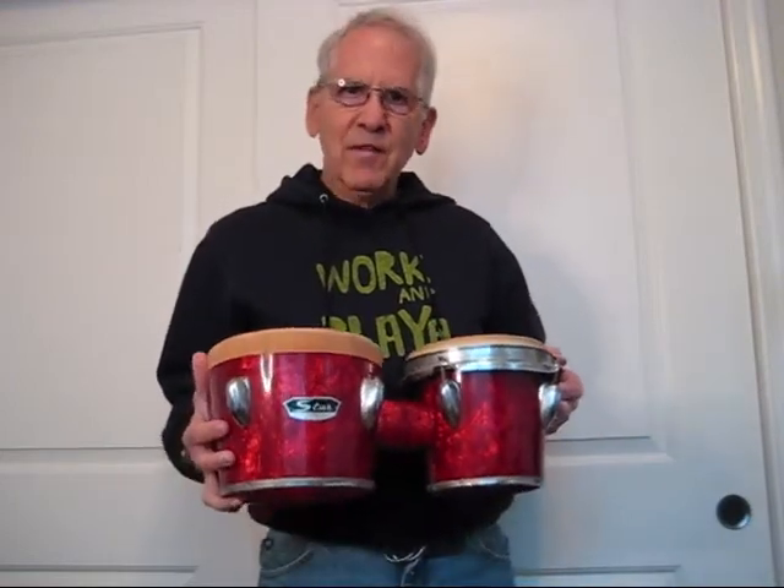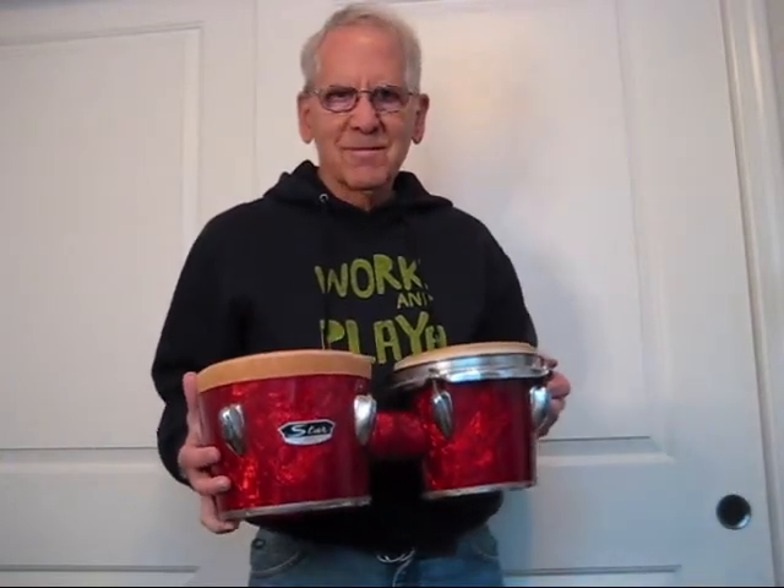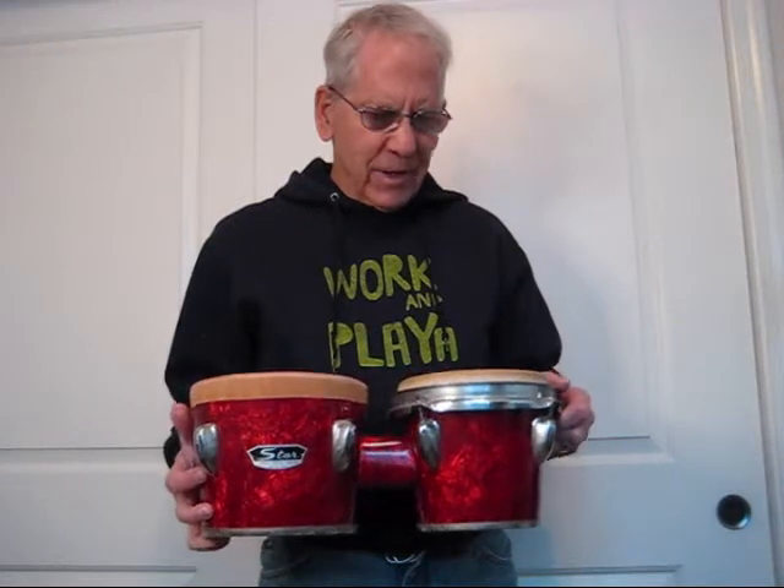Here's a set of bongos that I've had since I was 21. In the last 30 to 35 years, I don't think they've gotten much use. I think they were also damaged in the move up to Northern California, because when I took them down to use them last week, I found that one of the heads was split open.